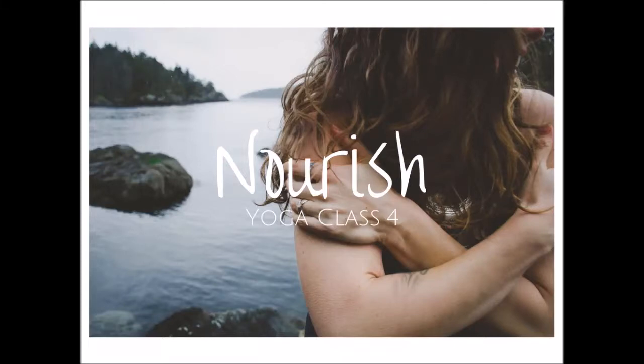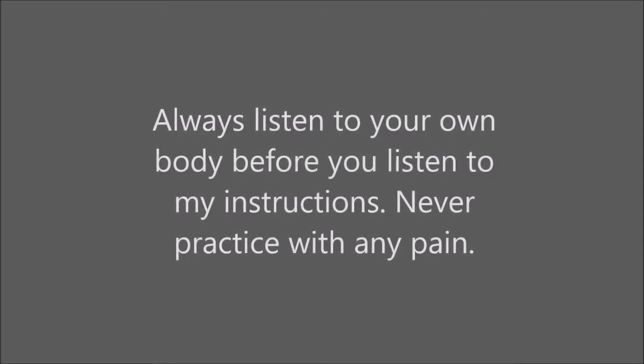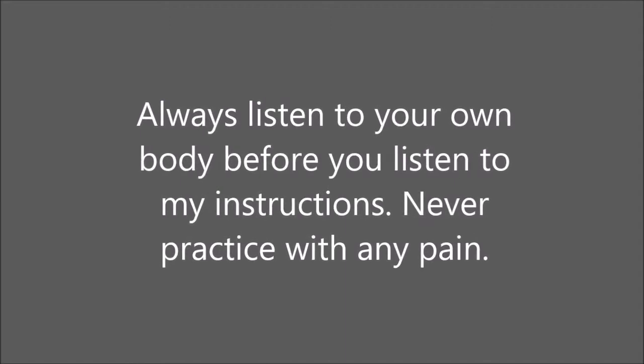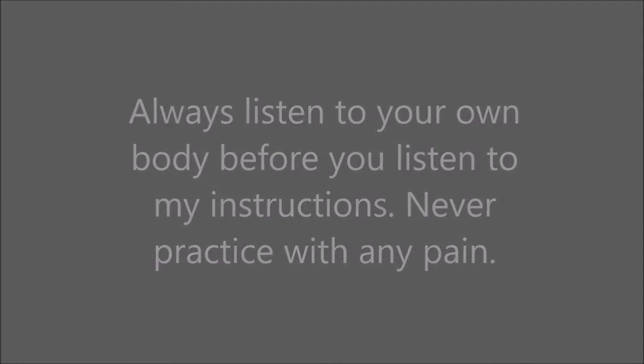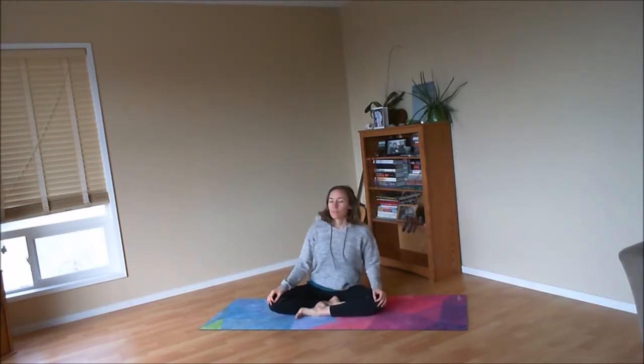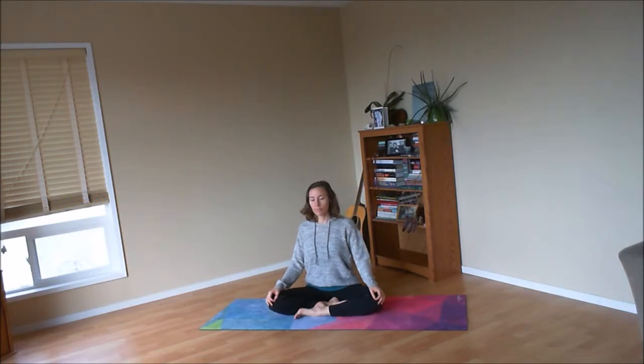Welcome to our Nourish Self-Care Circle Yoga practice. We'll start seated, so make yourself comfortable sitting up on a little bit of height if you need to make your hips and your knees more relaxed. You can sit with one or both legs stretched out in front of you, or in easy pose with one foot resting in front of the other. Take a little rock on your sits bones until you feel balanced, and then start to bring a gentle length into your spine as you lift the crown of the head up towards the ceiling.